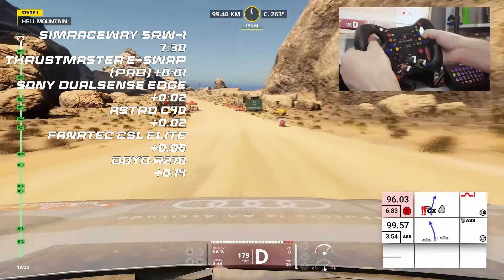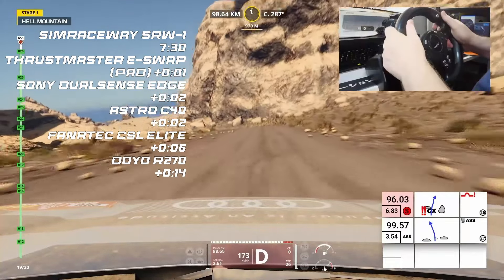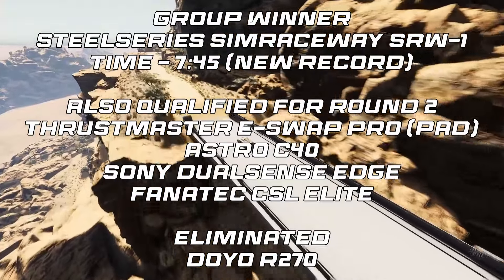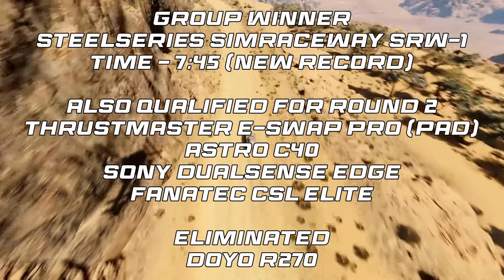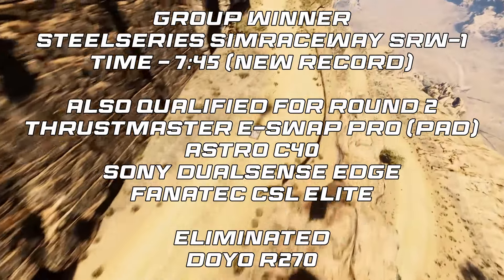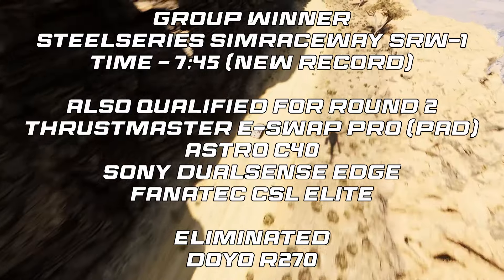It's going to be so close. Finishing in order: the SRW1, the Thrustmaster eSwap, the DualSense Edge, the Astro C40, then the Fanatec CSL Elite, and unfortunately the Dojo R270, which did so well at the start, coming home in last place. The SimRaceway SRW1 by SteelSeries won that round with a time of 7:45, which is a new record for this route. Then with a 7:46 was the Thrustmaster eSwap Pro pad. Behind that with a 7:47 is the Astro C40 Pro controller, which just edged out the Sony DualSense Edge at 7:48, then 7:51 for the Fanatec CSL Elite, and eight minutes flat for the Dojo R270.